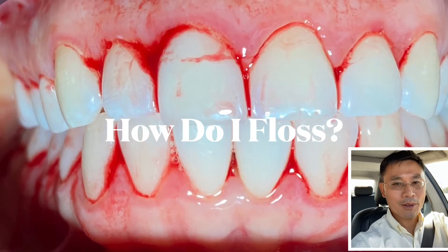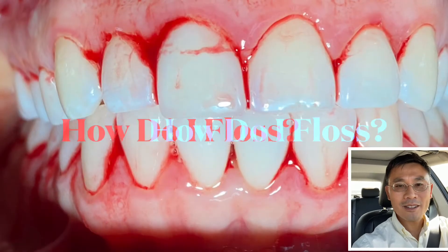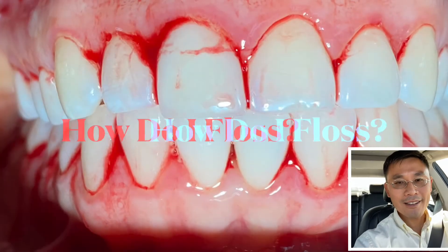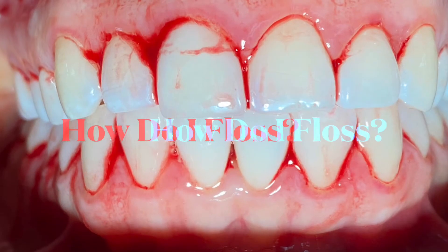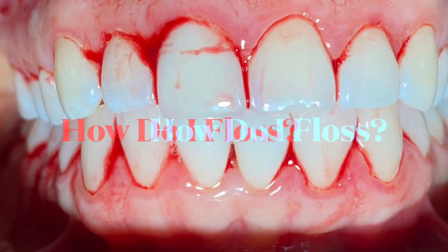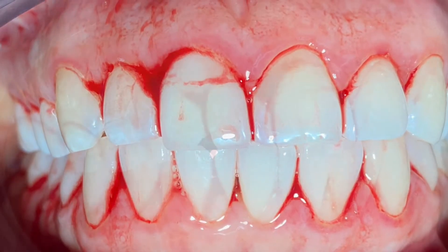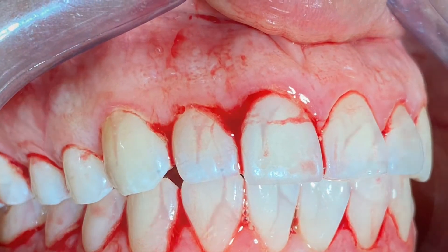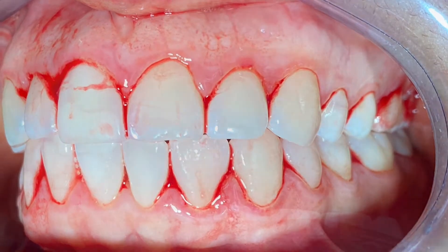Welcome back. Do you know why your gum is bleeding? Do you know how to floss? In this video, we will teach you how to floss, following the American Dental Association advice. If you look at this patient, she has nice teeth but doesn't know how to floss — therefore she has a bleeding gum. To prevent it is very simple: just follow the steps we show you in this video.